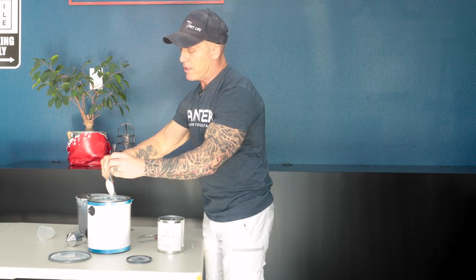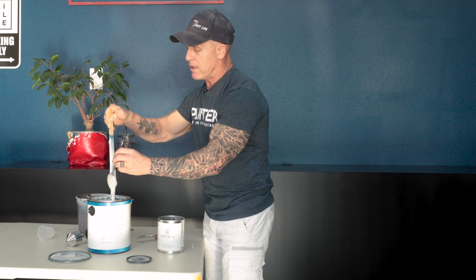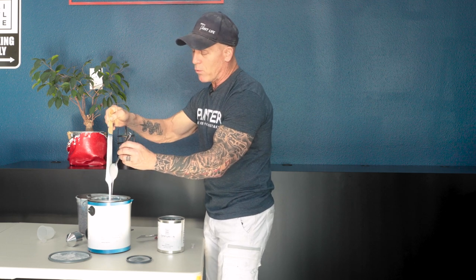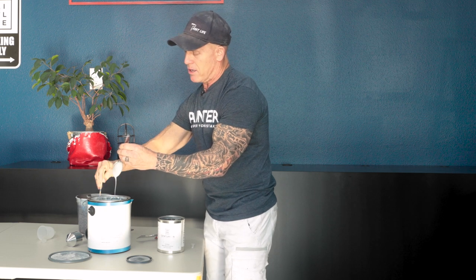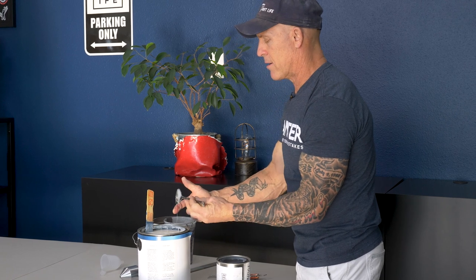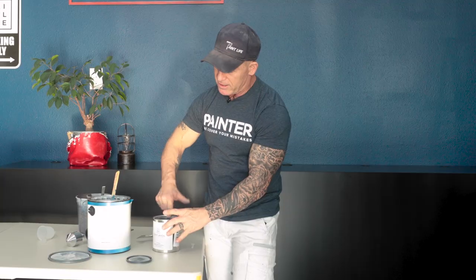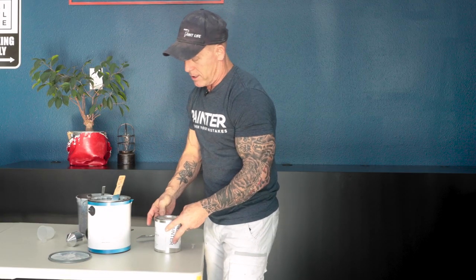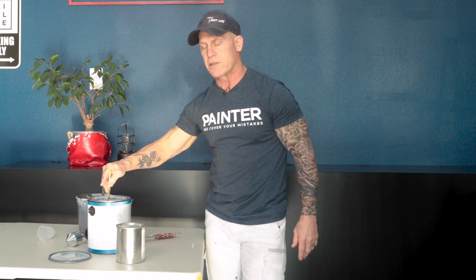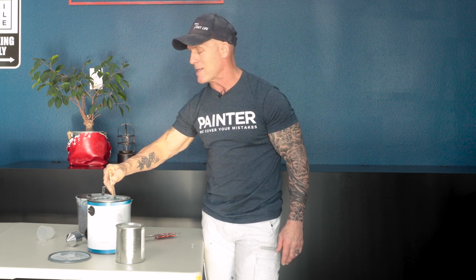The thickener is water-based, so when you're done you can clean up your tablespoon with water — I typically just drop it in a five-gallon bucket that already has water. Stir it slowly into your product. It's a bit of trial and error since every gallon changes viscosity differently and everyone has their preferred spray consistency. Stir it in, scrape it into your container, put the lid back on, let it set, then stir it again. That's how simple it is.